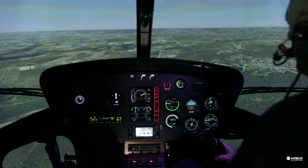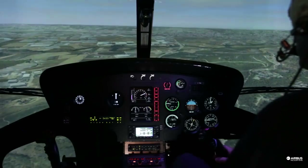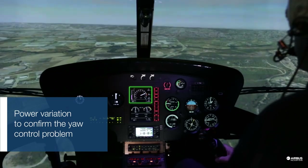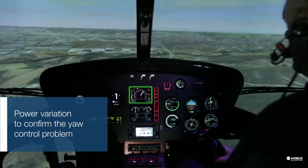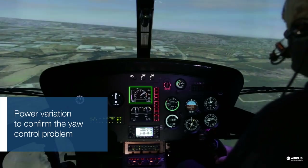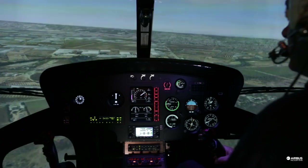In cruise flight you may not be aware of your control problem. You may not notice it until you move the pedals. To confirm the control failure, apply power variations. This will make the aircraft nose move to the left as you increase power and to the right as you decrease power.